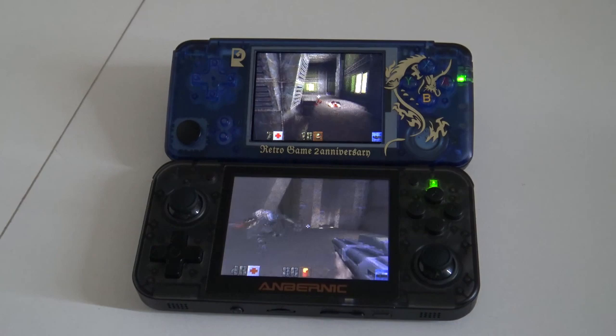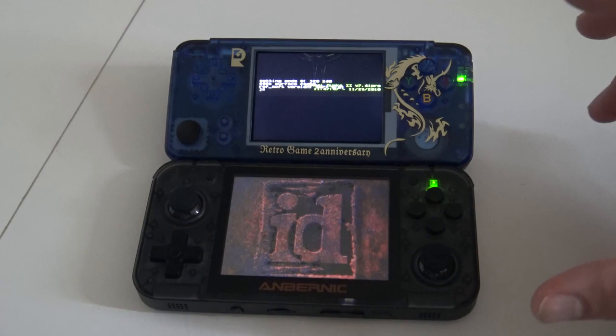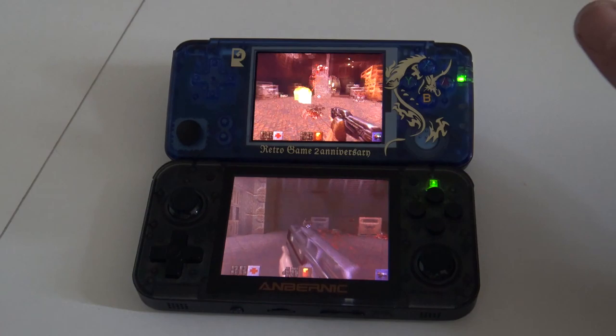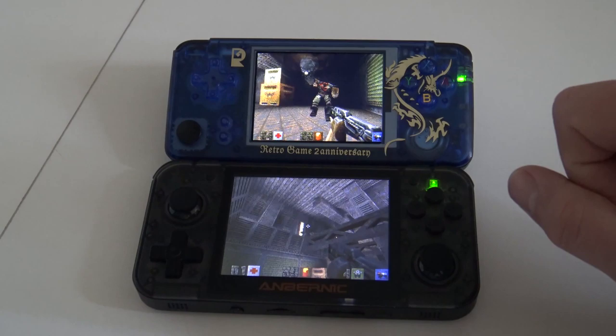Here you can see the difference between the two screens. What I really wanted to show you is the comparison with Quake 2 — it's a very high demanding video game. On the Retro Game 350 it runs pretty smooth compared with the Retro Game 2 Year Anniversary, where Quake 2 is playable but runs really choppy with some slowdowns. That's something you don't see very often with the Retro Game 350.